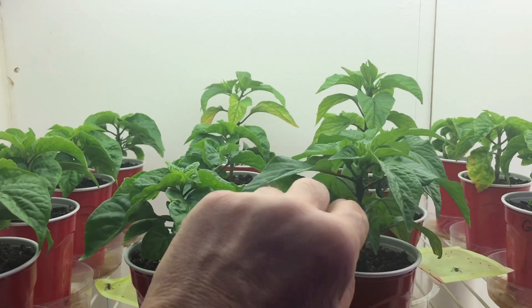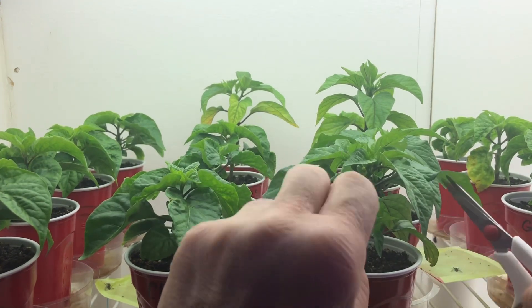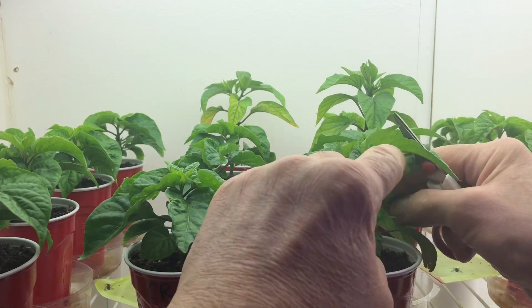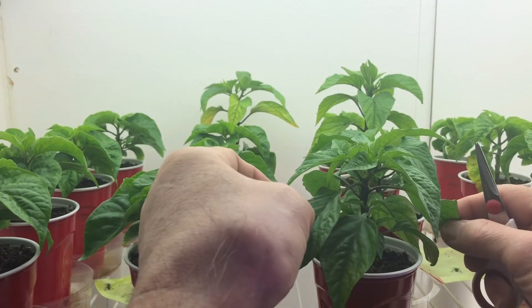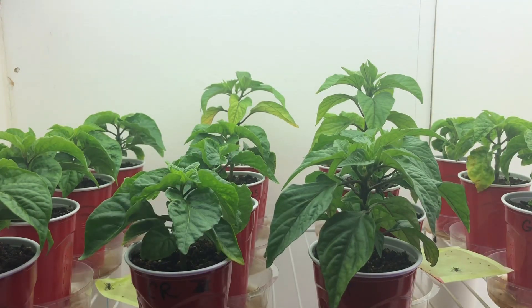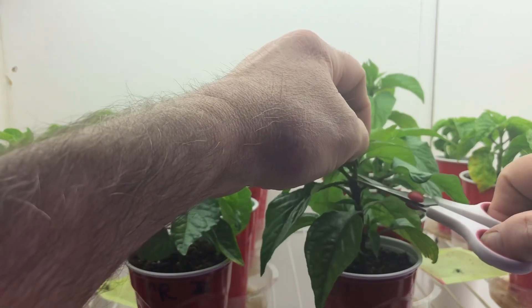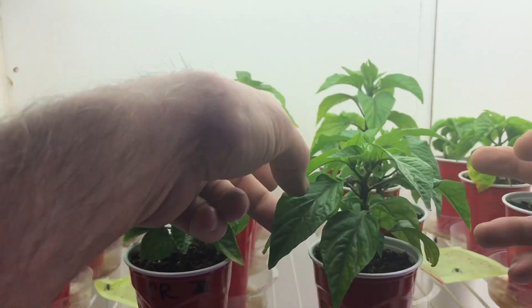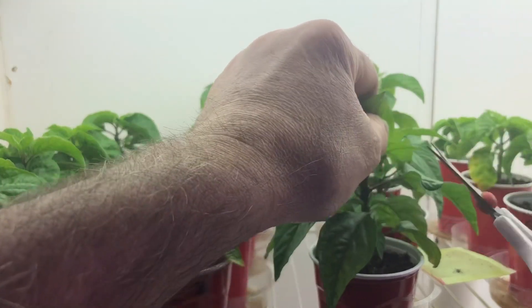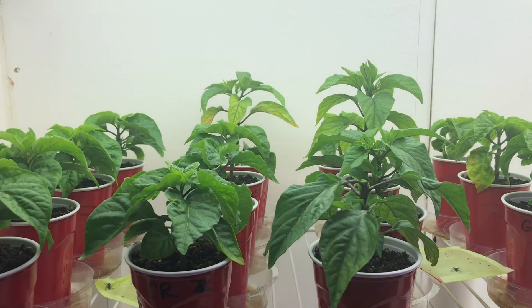Here's what we want to do. I got three sets of leaves — here's one set, here's your second set of leaves, and this would be your third set. Some people top them after the second set; I always do it after the third set. Basically, all we're going to do is come in here and take this whole top out — the whole section right here. It looks a little scary, but that's pretty much what you do.